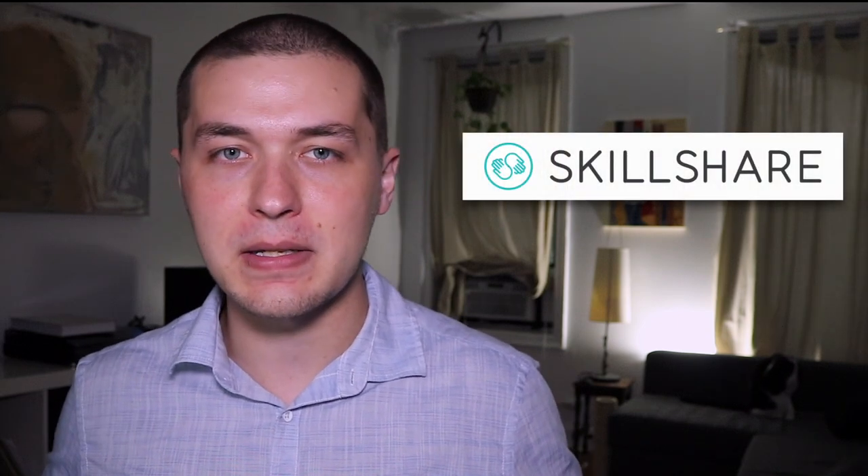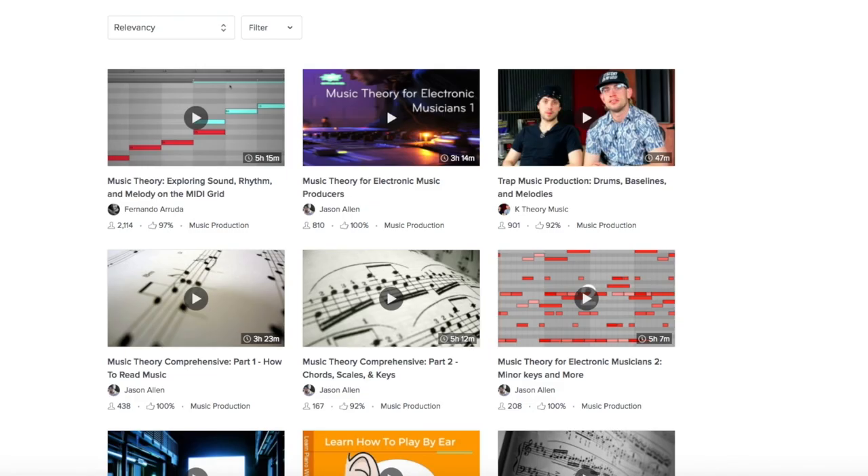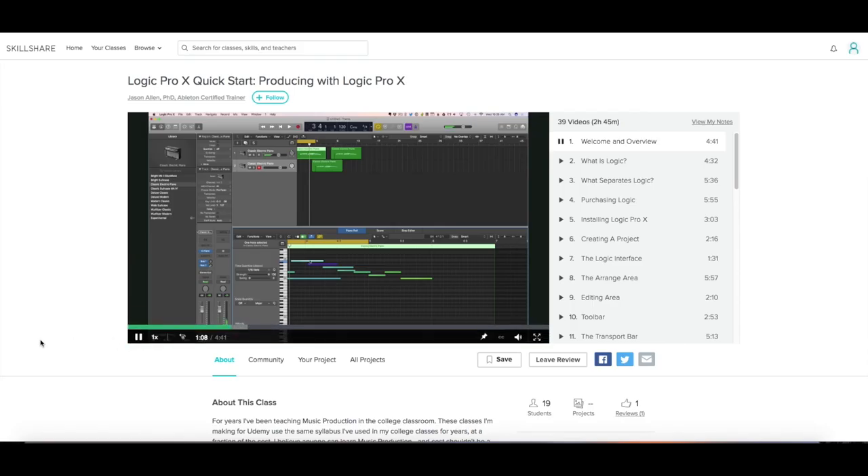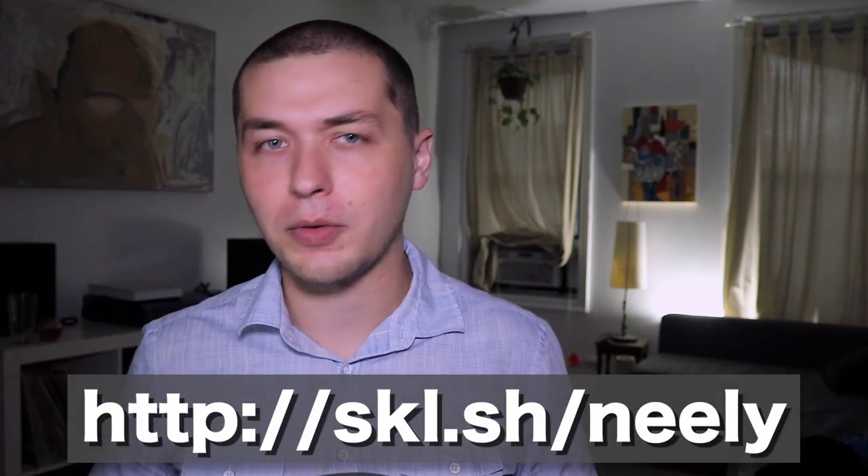It would be a good time to take a brief moment to thank the sponsor of this video, Skillshare, which is an online learning community with over 15,000 classes on things like photography, design, music making, music theory, and music production. Membership starts as low as $10 a month, and you can download the mobile app on Android or iPhone to watch courses offline. When Skillshare approached me I was really excited because it fits with the mission of this series — to bridge the gap between private instruction and online learning. I've been checking out music production courses, especially ones by Jason Allen on Ableton Live, which are fantastic. The first 200 people who sign up get a two-month free trial.